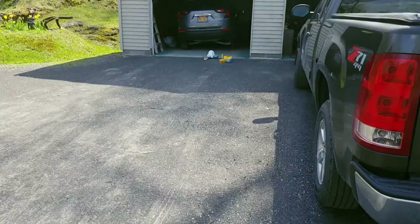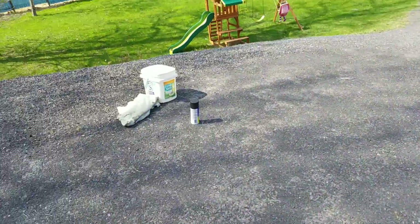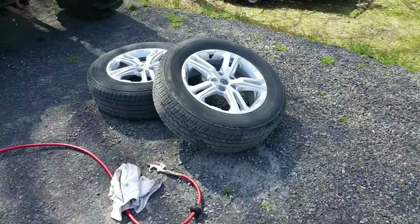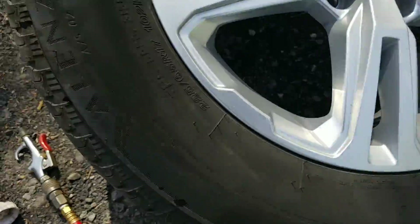So I am right now in the process of dipping my wheels with Plasti Dip — you can hear the compressor going. There's my car; I got two wheels off. I take them over here to the wash area, and then this is my area where I'm gonna paint.